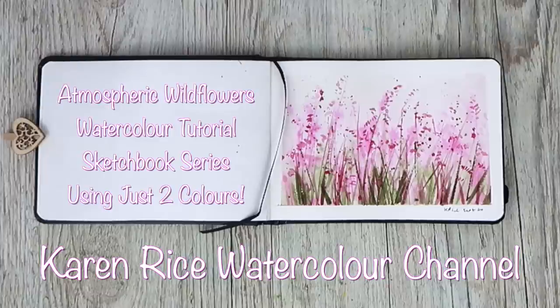Hi, I'm Karen Rice and welcome to my YouTube channel. I'm going to be painting a step-by-step atmospheric wildflowers and it's part of my sketchbook series using just two colours.